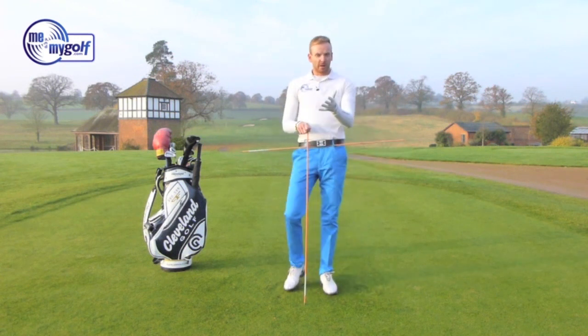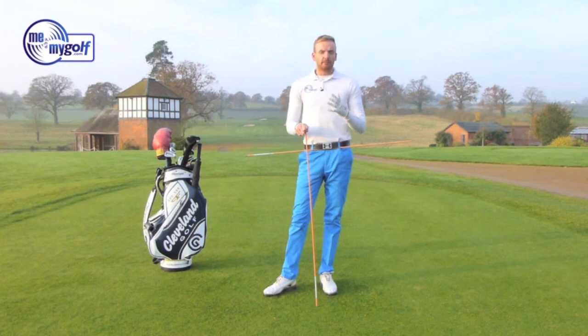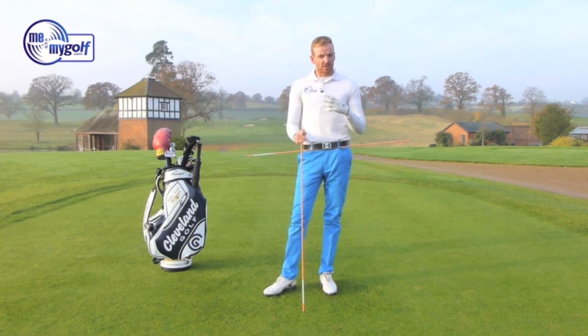Phil, I hope this helps, and I hope this helps the rest of the viewers. It is a drill to give feelings of disassociating your upper body from your lower body. You're not going to hit golf shots this way — it is just a feeling. It's a drill that's great to do at home or even in the gym.